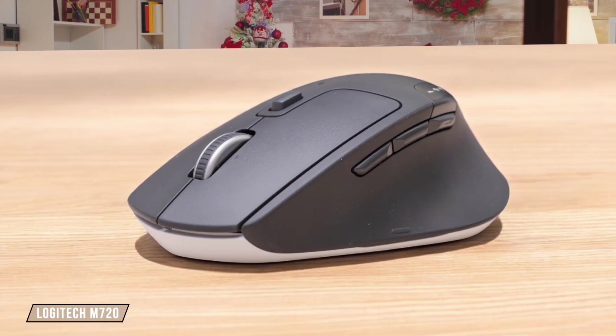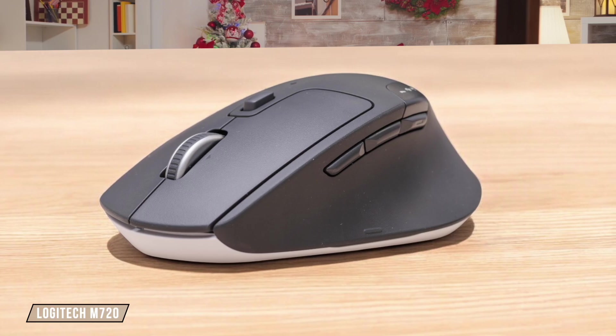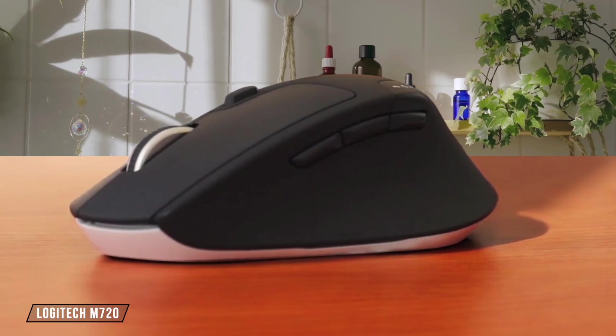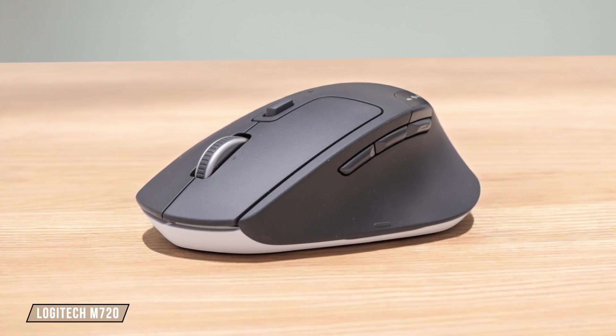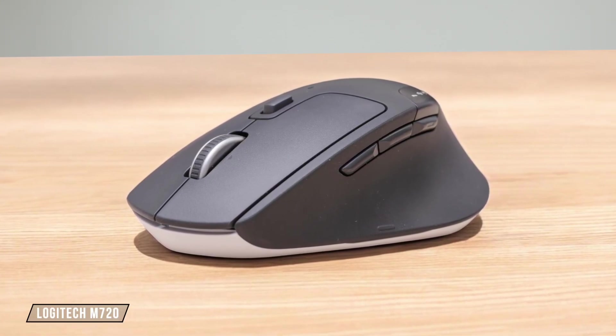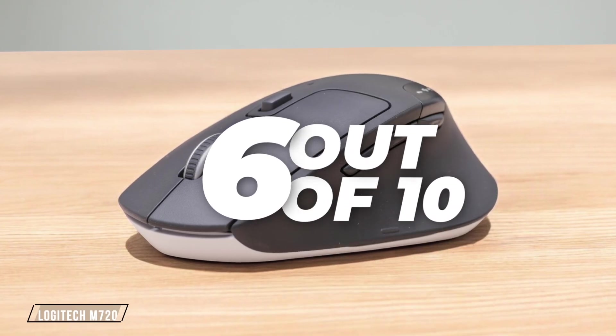Now, let's talk about the Logitech M720. It's designed for larger hands with a palm grip, providing a comfortable experience for extended use. However, the placement of the thumb button can be awkward, and it's not as ergonomic as some of its competitors. I give it 6 out of 10 for its comfort and ergonomic considerations.